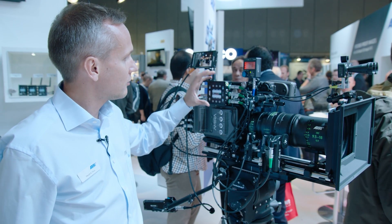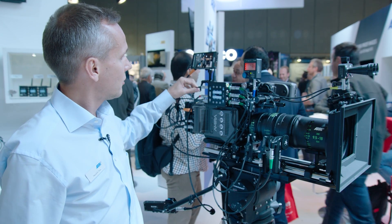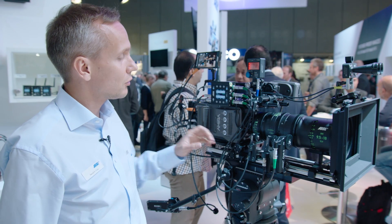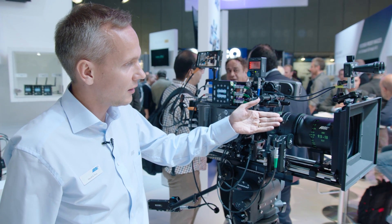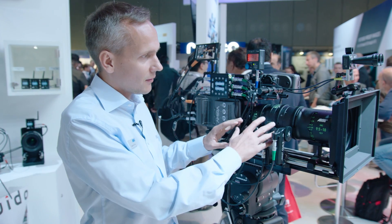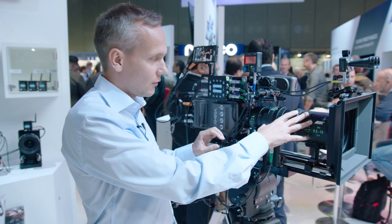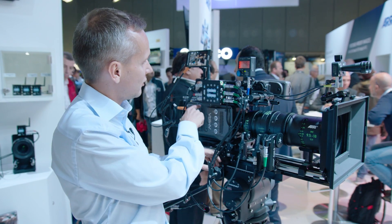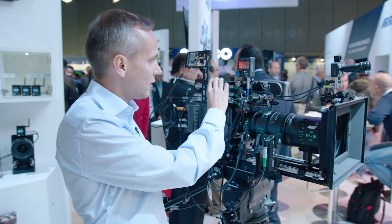When you connect the UMC4 to the Amira camera via the UMC4-to-EXT cable and use an LDS lens, the camera will automatically detect the type and setting of the lens through the LDS mount, then pass that information to the UMC4.